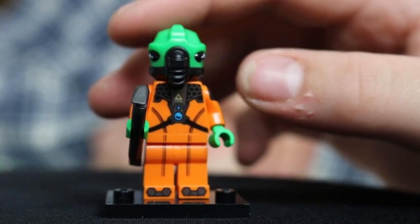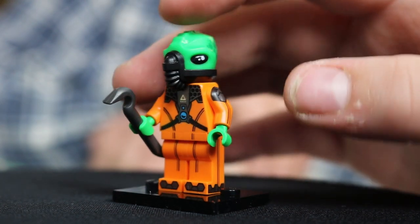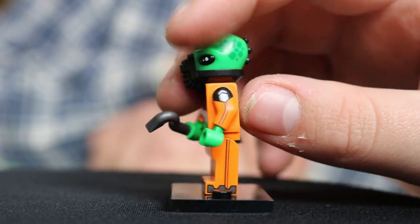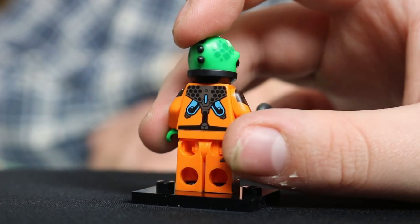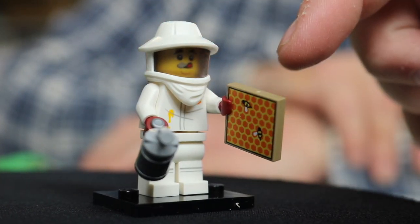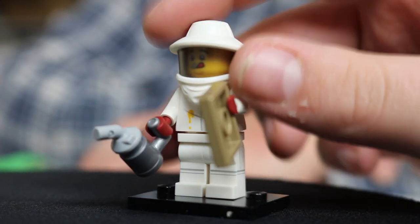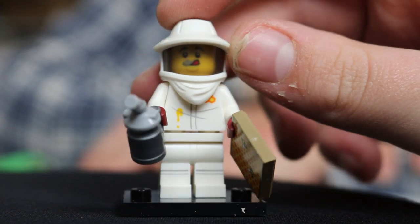Next up is the first guy we looked at, which I think is very, very cool. It's just a space alien — it's pretty cool, adds to my collection. Could be in a Star Wars MOC or something like that, part of the mining guild maybe. Really cool minifigure in my opinion. This guy is actually pretty cool — he's got a honeycomb and a little canister spray thing. But the coolest thing about this guy is his hat and glasses apparatus.